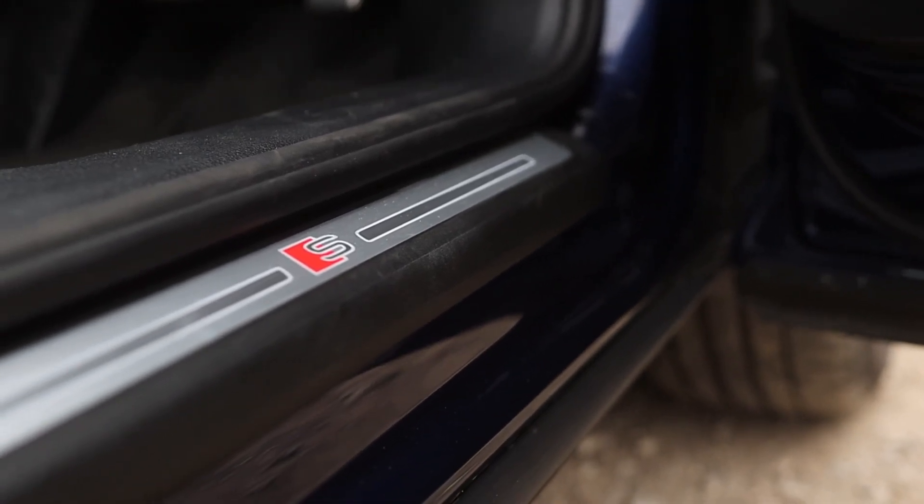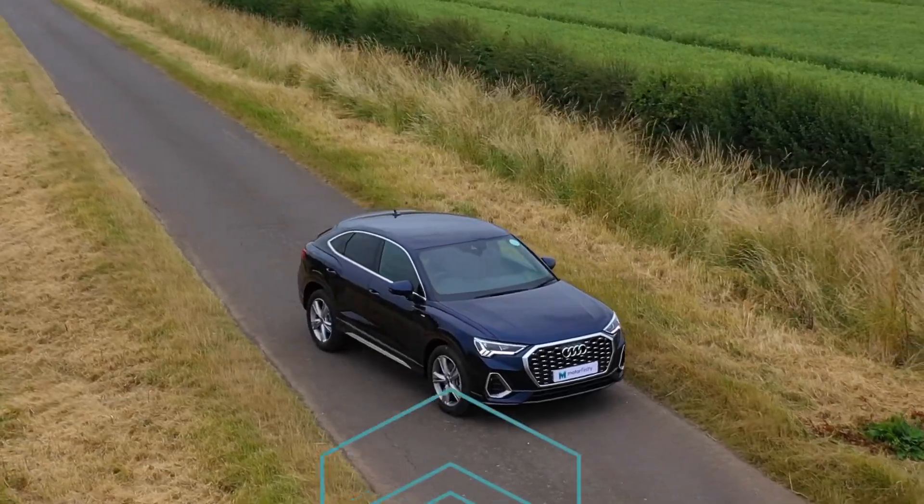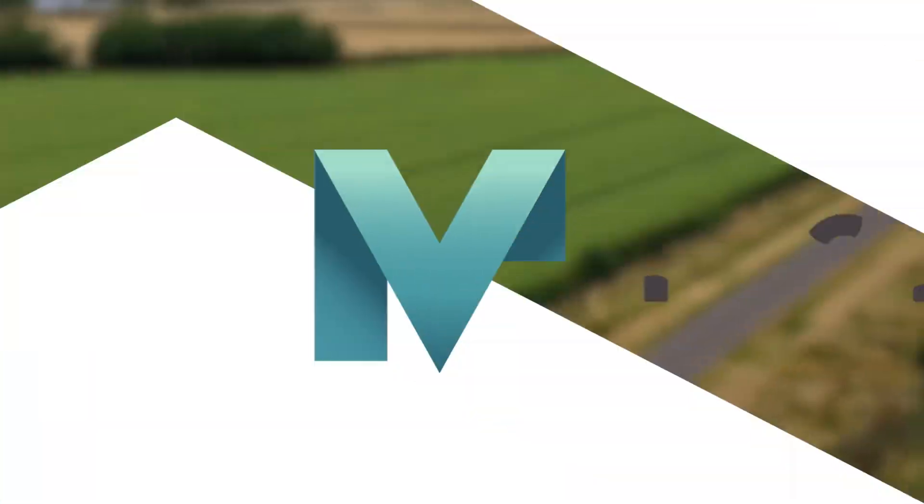Let's not forget the matte brushed aluminium inlays, and that wraps up another 59 second review for Motorfinity. Thanks for watching.